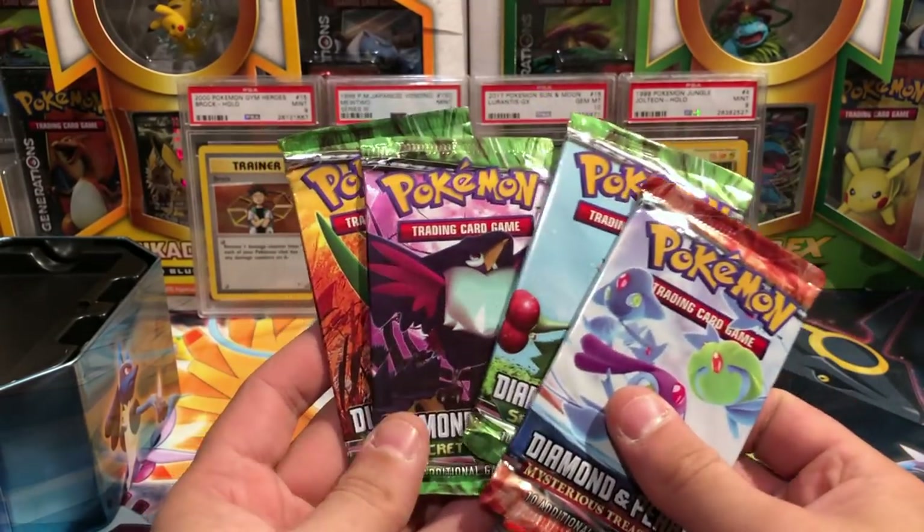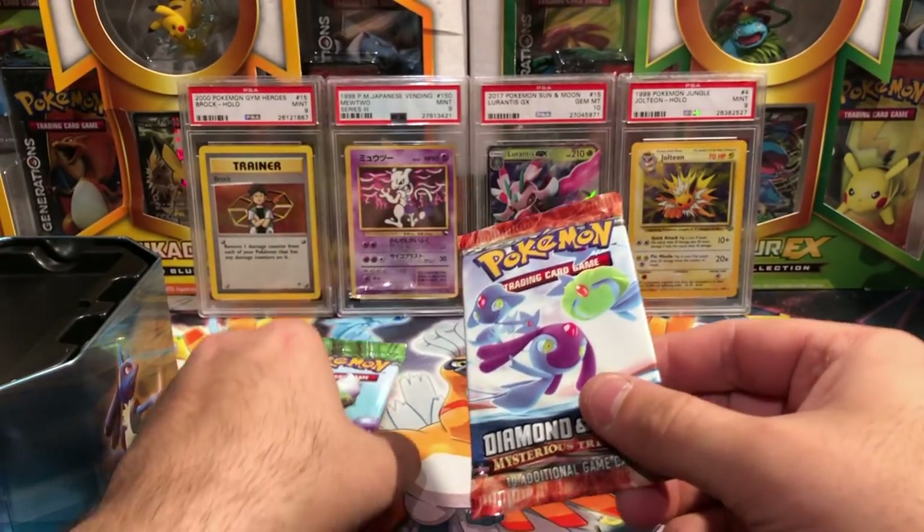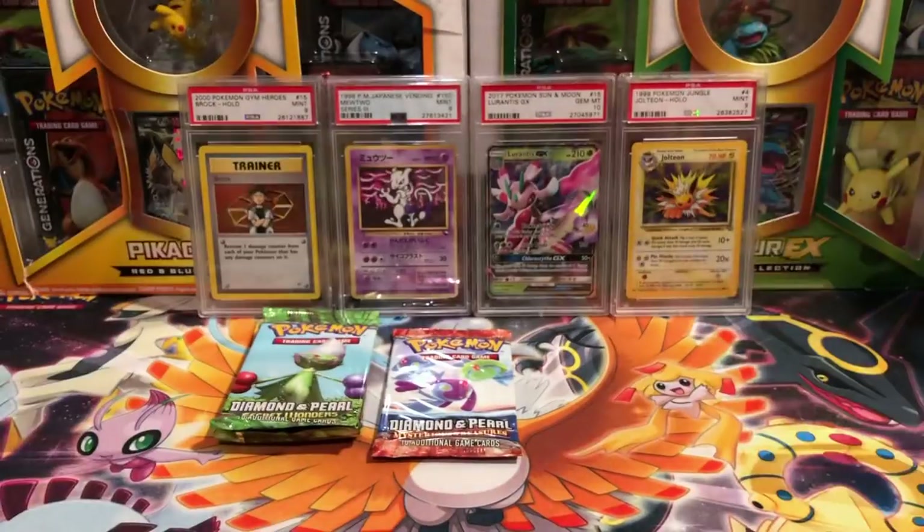In the Lucario tin we got three packs of Secret Wonders and one pack of Mysterious Treasures. So that is Lucario — get the lid out of here.